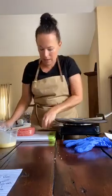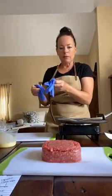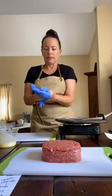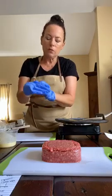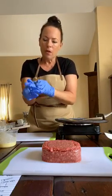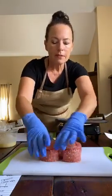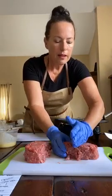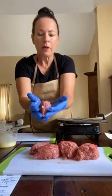Now we're going to form the patties. With a pound of meat I'm making eight two-ounce patties. I'll use my hands since I have gloves on. If you're using beef, they suggest 15% fat so your burgers will be juicier. I'm going to karate-chop the meat in half, then in half again, giving me four pieces, then karate-chop each of those in half to get eight pieces of about two ounces each.